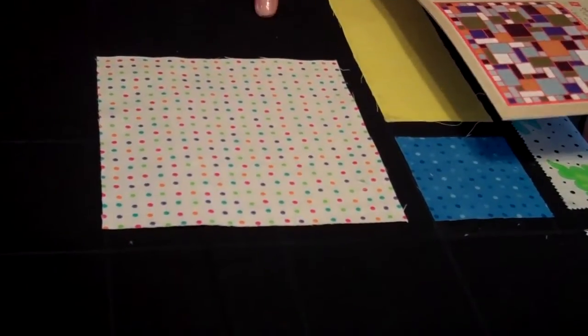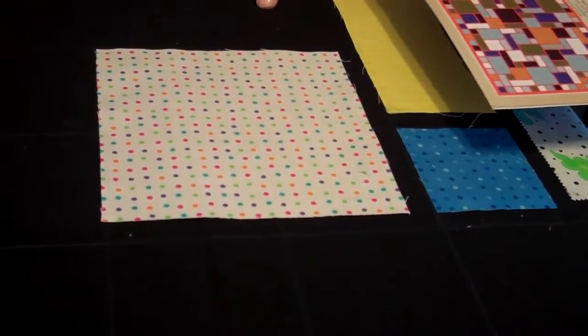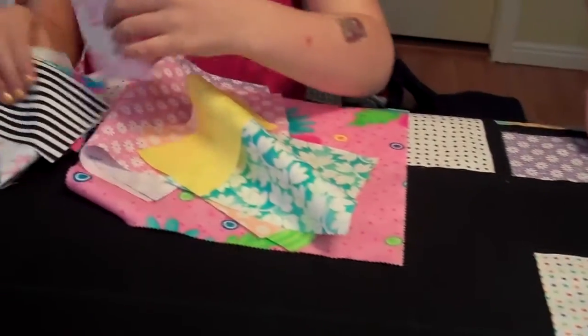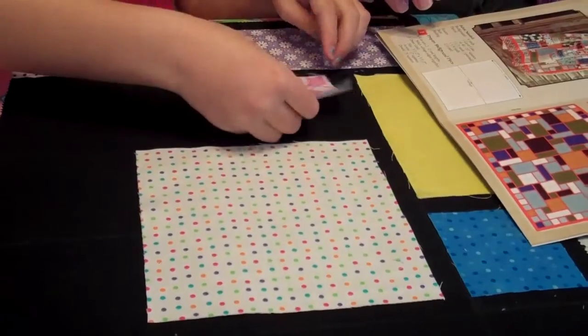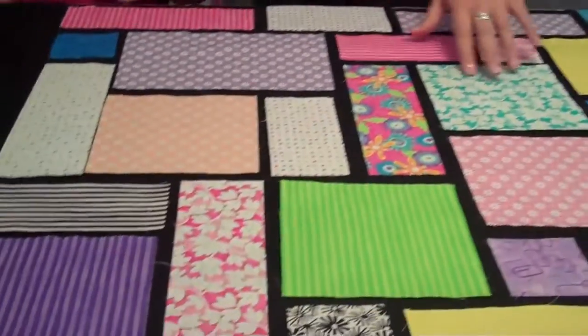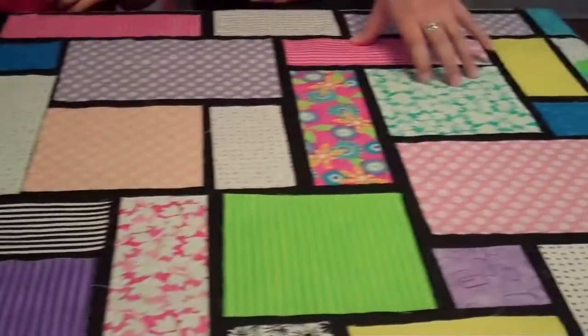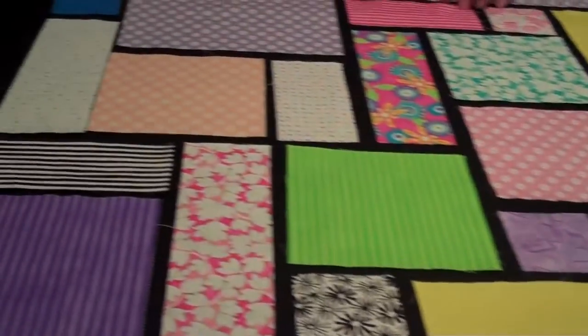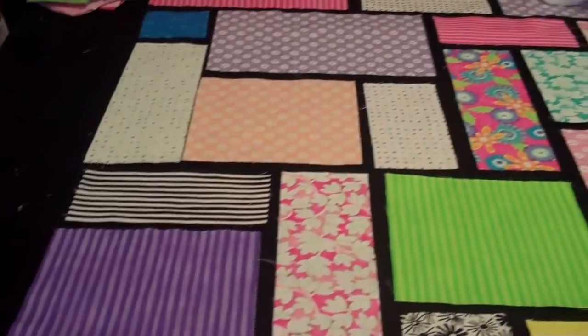We also need a little bitty square. We've got all of our pieces laid out for the rest of the quilt. You can see that we switched some things around over here from what we started with, just because of the color. But these are the last pieces that we have to attach.